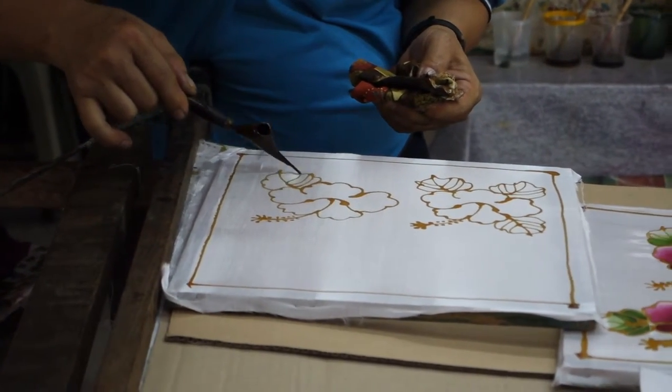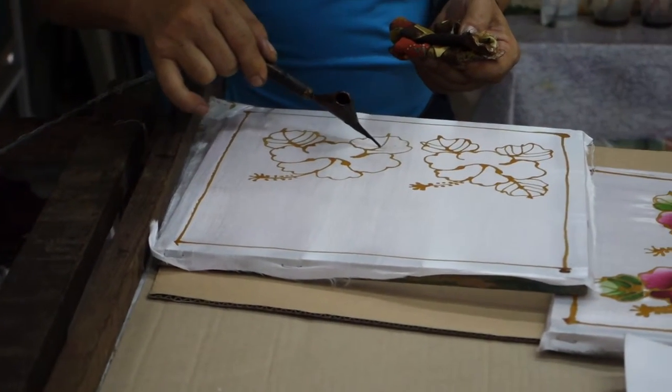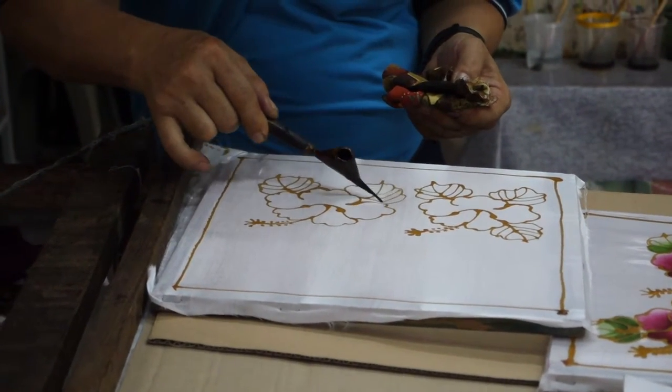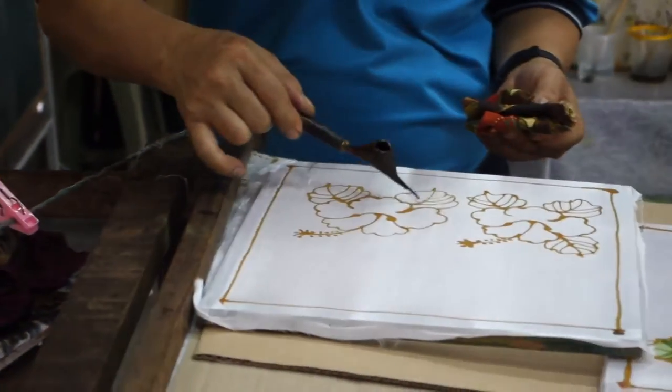He's doing it, he's showing it. This is how he's doing it. He's an expert already because every day he's here doing it. We try, we cannot, because our hands shake. He's an expert. This is how it's done — using Chanteng.